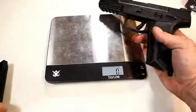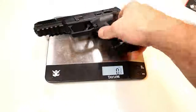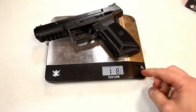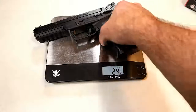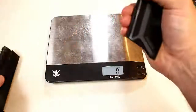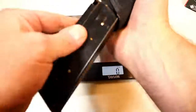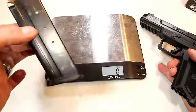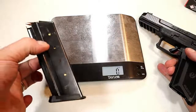The unloaded weight is coming in at 1 pound 8.5 ounces — that's 24.5 ounces — and that's exactly what Ruger listed on their site, which is amazing. Many times the specs don't align with the actual weight or trigger pull with many guns, so this one lines up perfectly.